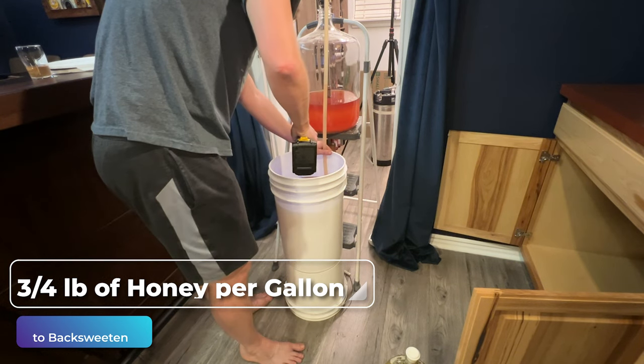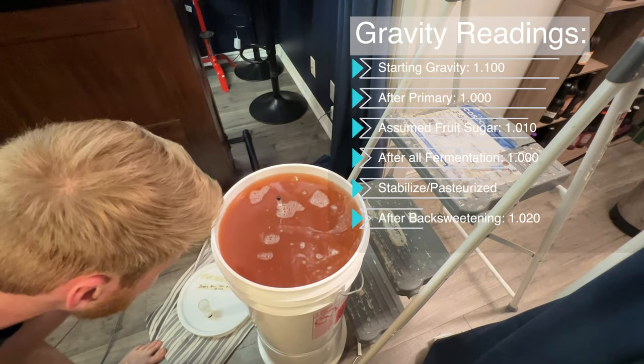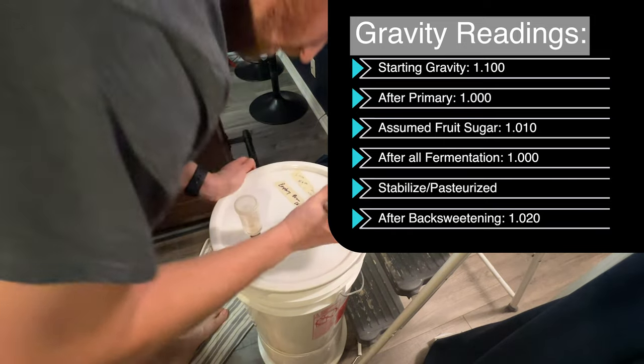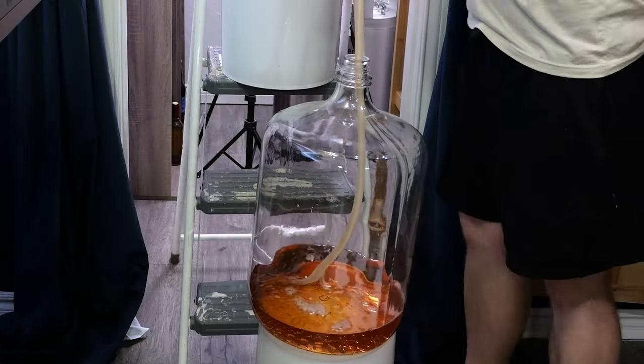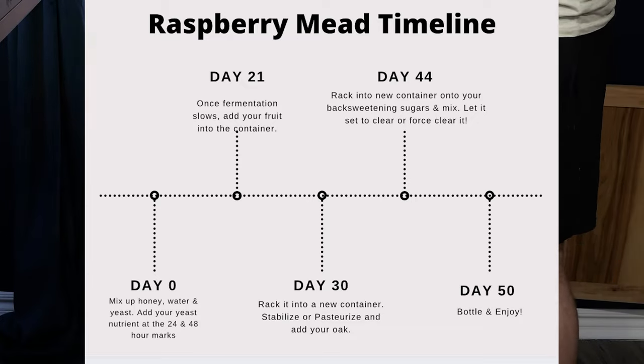The acid balance for me on this was really good, but if you need more acid I would suggest adding citric or malic acid in a small amount. You should have a nice balance of oak, sweetness, and acid. I let mine sit for a couple of weeks to hopefully clear, then racked it one more time — you can see it's pretty clear at this point. Here's a timeline of what your mead should look like roughly. Every situation is different, so this is just a guideline.